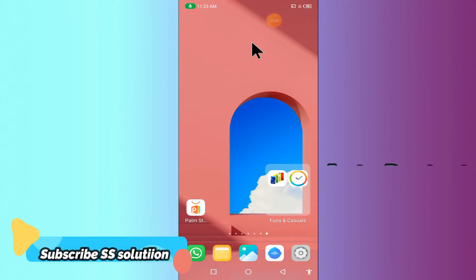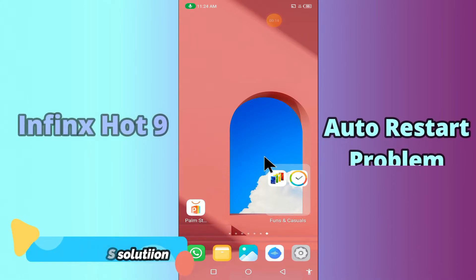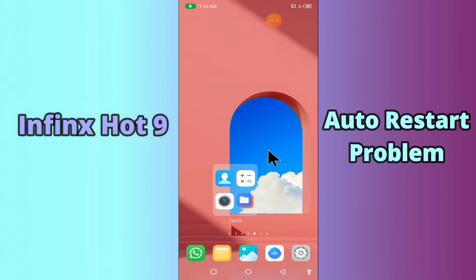Hi everyone, today in this video I'll tell you how to fix the auto restart problem in your device, Infinix Hot 9. If you are worried about how to fix the auto restart problem, try this method — hopefully this will work.